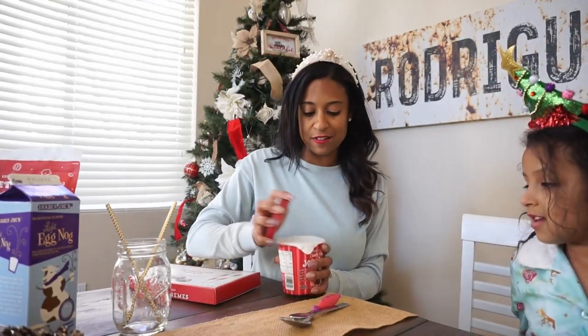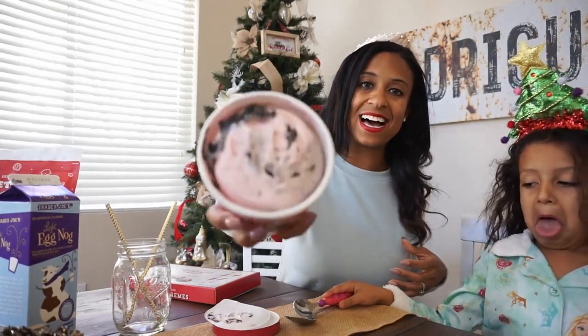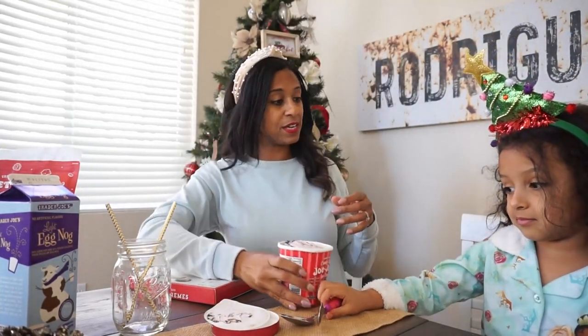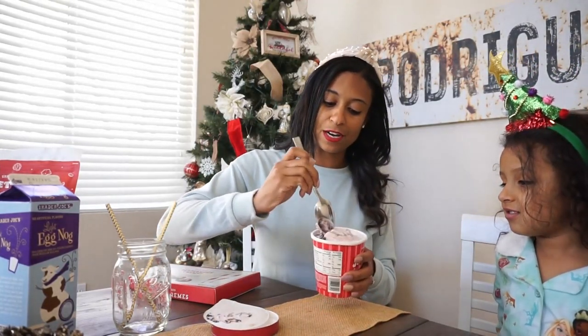Let me take the lid off. Brooklyn picked up our spoons. I'll show you guys how it looks inside. Look at that, it's kind of like a light pinkish color. I think it's going to be good. I need a little bit of chocolate.